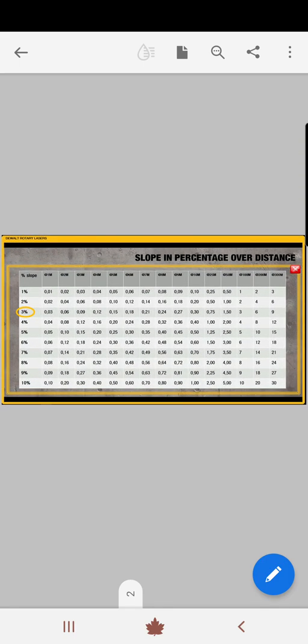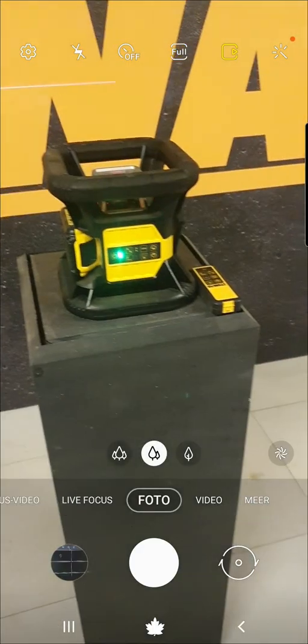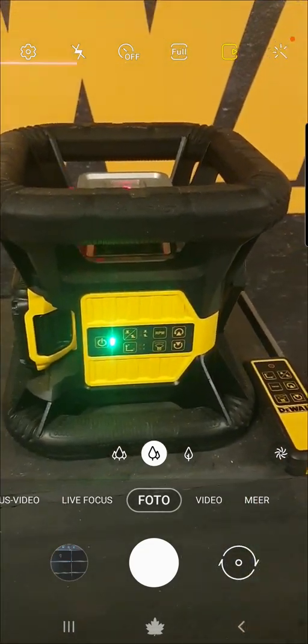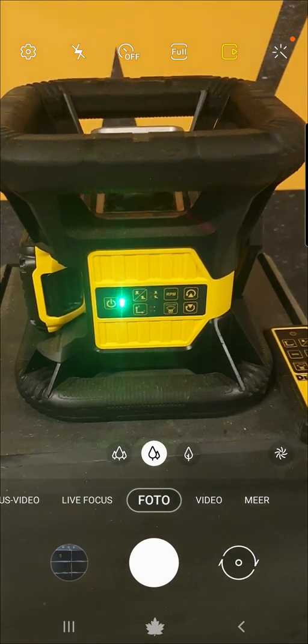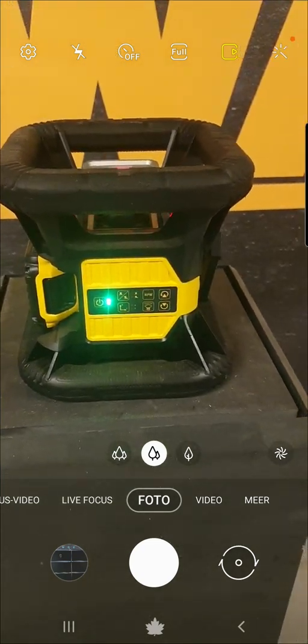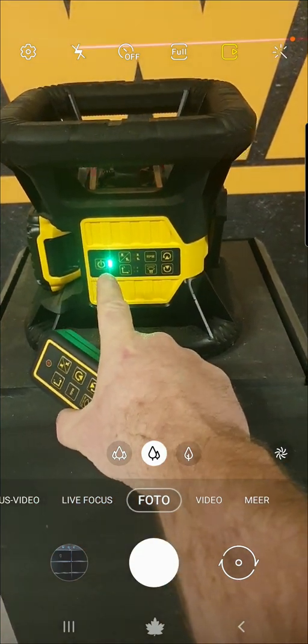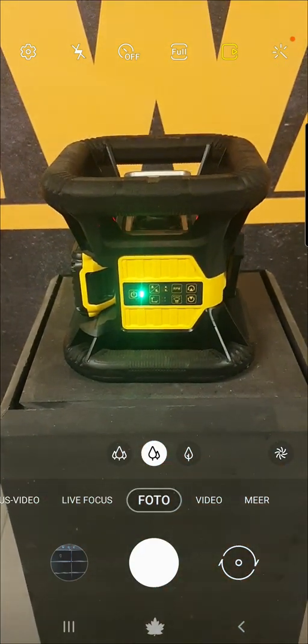Here you can see how much it's going to be on one meter — it's going to be 0.03, exactly on 100 meters three percent. Really useful. Now I'm going to show you how to do it. I'm going to use a millimeter detector from FatMax — it's much faster. Right now I'm using the DeWalt rotary, this is the DCE79, red beam, and as you see there are two green lights which means it is on.